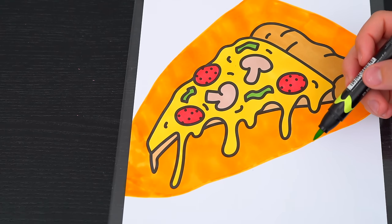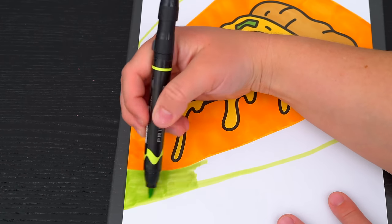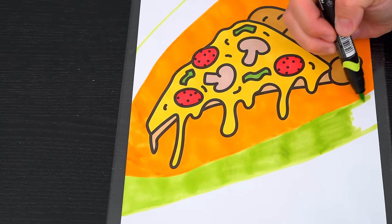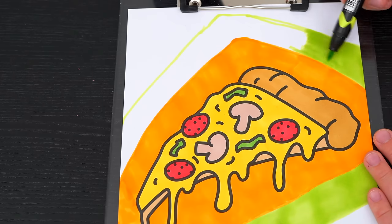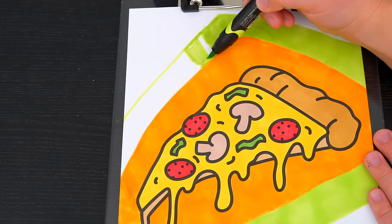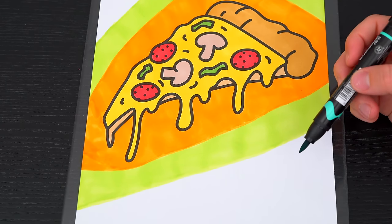And then let's do a light yellowish green.